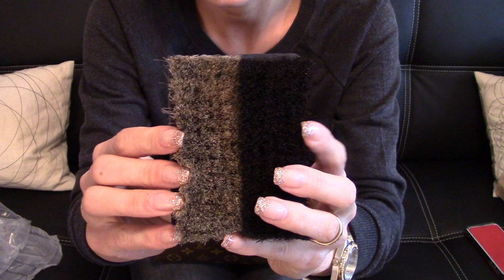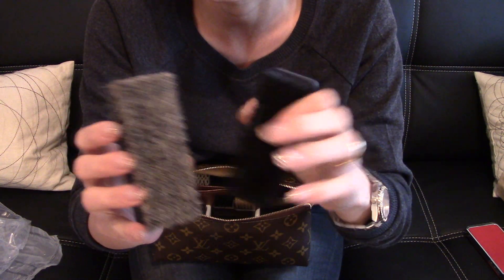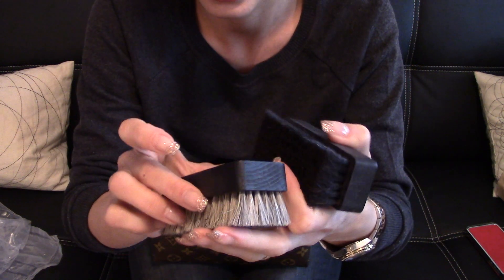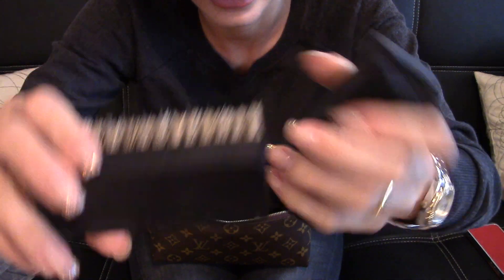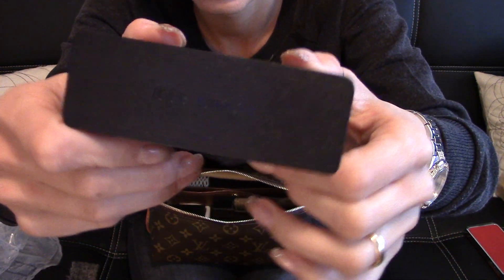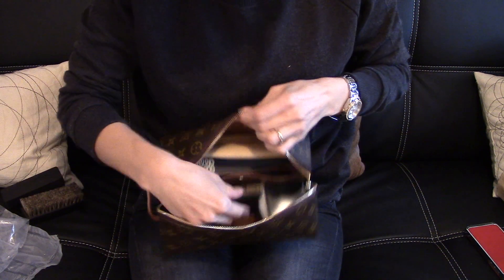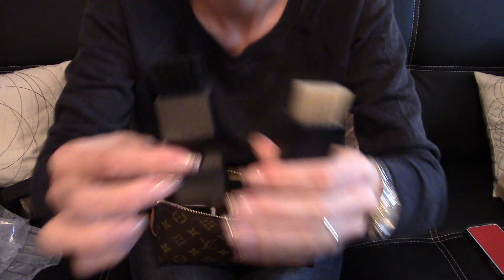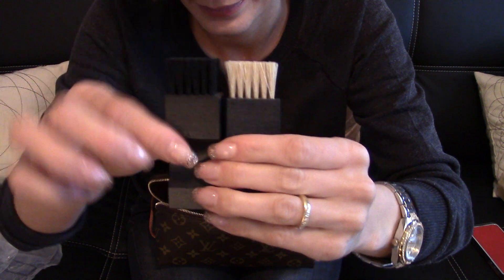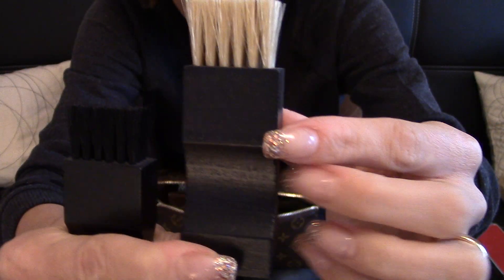So it comes with two brushes — one in black and one in beige. This seems brand new. I've never used these items. And here on the back is just written Louis Vuitton, it's engraved. And in this one as well, Louis Vuitton, as you can see. Amazing. And then here it came also with two smaller brushes, one in black and one in beige as well. Brand new. And then here again is engraved or embossed with Louis Vuitton.